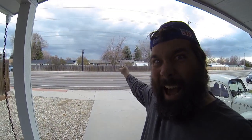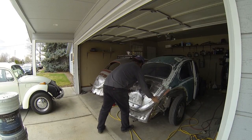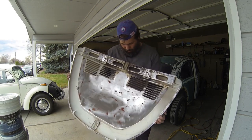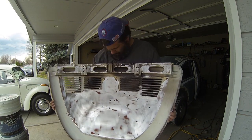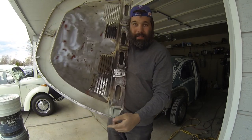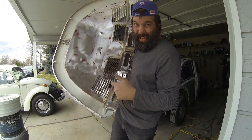Boy, it's cloudy and ominous today. Look at those clouds — I think we're in for a thunderstorm. So we've made some progress, but taking a wire wheel to this takes forever.